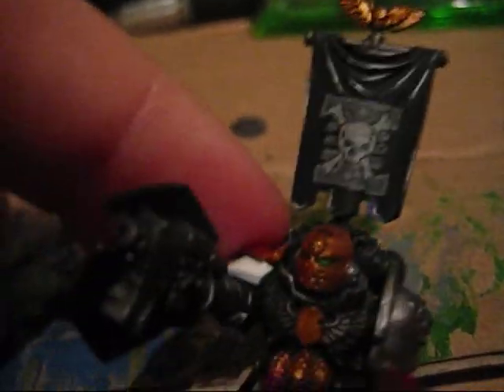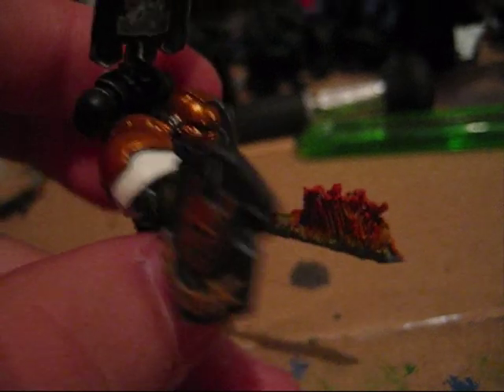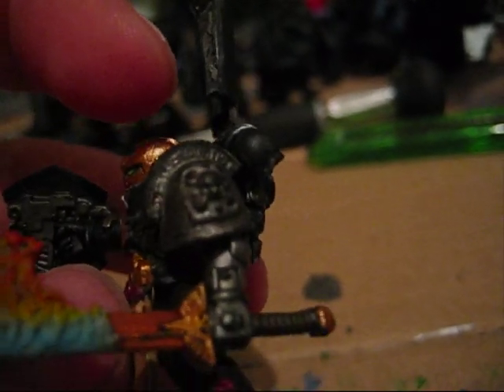Hi guys, this is me again, making a quick video about my new awesome champion that I've painted. It's a Death Watch Champion, as you can see — you can see the Death Watch shoulder pad.